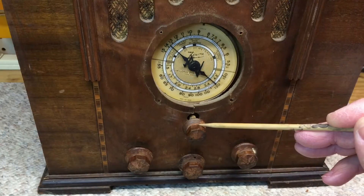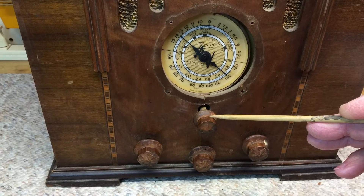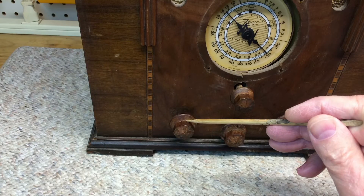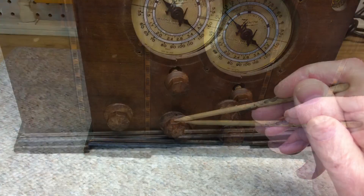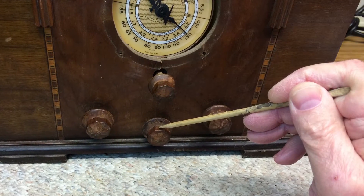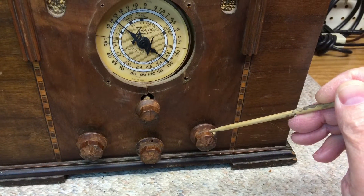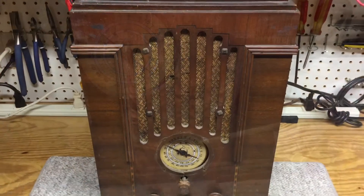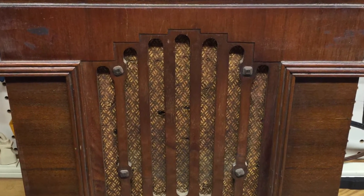As you can see in the photos, the radio has four controls. The first is the tuning itself. Moving down to the left bottom is the on-off and volume control. The bottom center is the tone control, and then the last control is over to the right bottom, which is the band selection switch to select between shortwave and the broadcast band. I love this staircase design right above the speaker grill area.